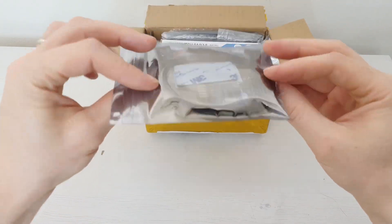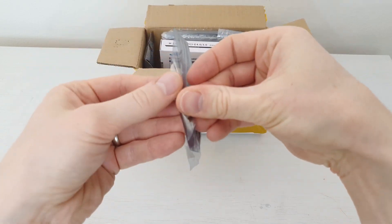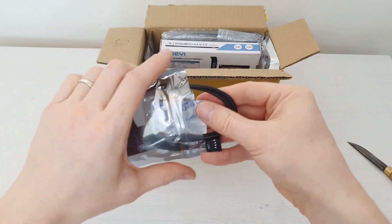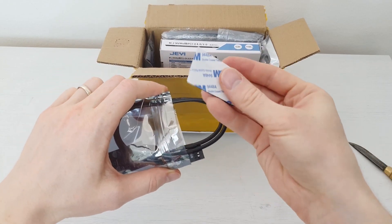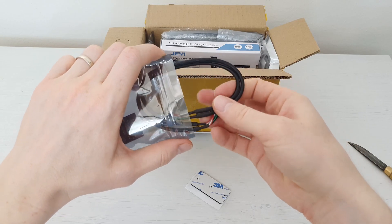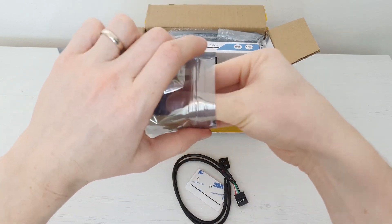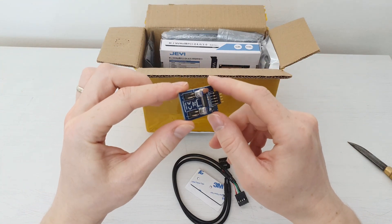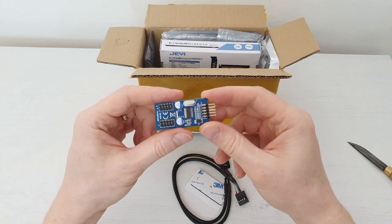This one is a USB item — let me check, I don't even remember what I ordered. This is some sticky rubber thing. This is a USB extension. I need this when I need to connect Bluetooth here and there is only one USB 2.0 header on the motherboard.